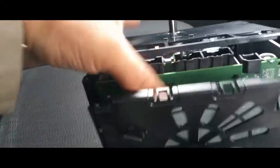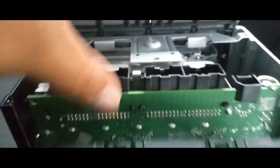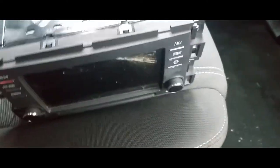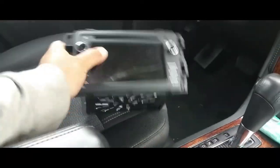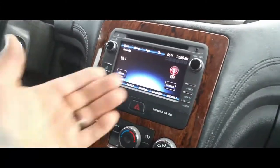Then you just put the covers back on. First this one here — you've got to put this bracket underneath like so. First goes this bracket, then this one here, and then you slide in these tabs like so. Once you have your head unit back together, you put it on and voila, it's working now.